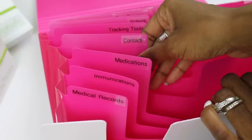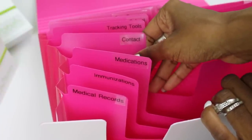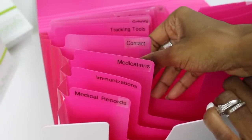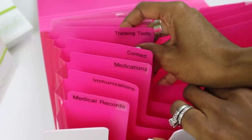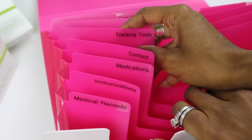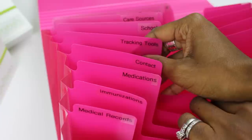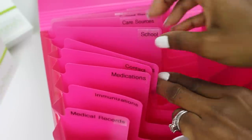The contacts section is where you keep all of their contacts such as their physicians, doctors, health care facilities, pharmacy contacts — anything as it relates to their health. You can even keep child care contacts in this section. The tracking tools section is where you would keep an allergy log, care schedules, growth tracking forms, your child's growth chart, any diet tracking forms, and notes you want to take on your child as far as their health and eating habits.